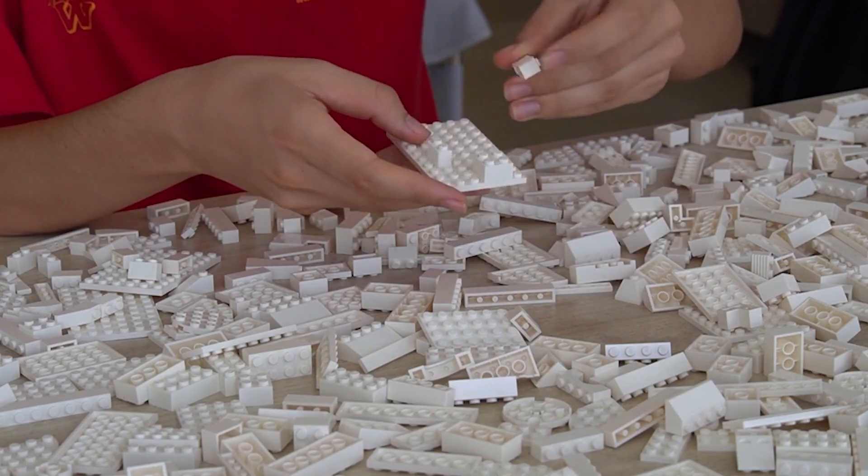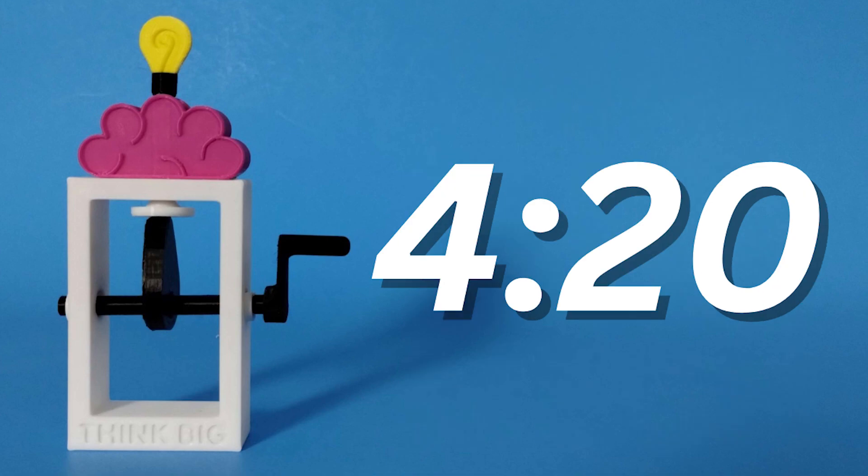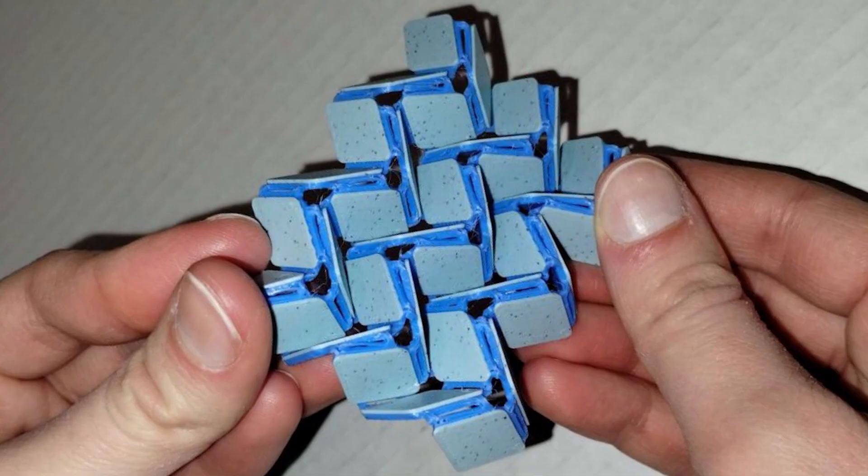If you're here for assembly instructions on how to build a think-big mechanism, please skip to this timestamp. Otherwise, stay tuned for the inspiration behind this project, Dreamer Day 2023, and some other cool 3D printed parts.